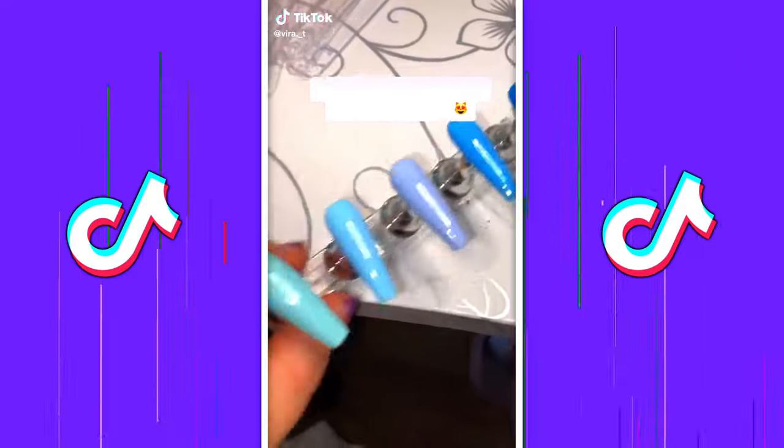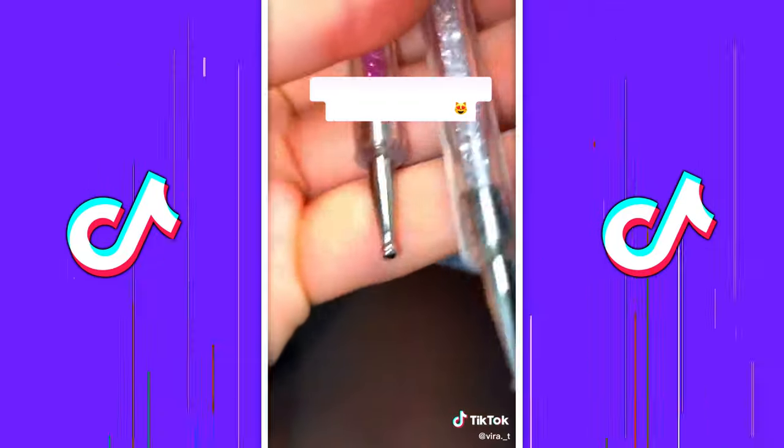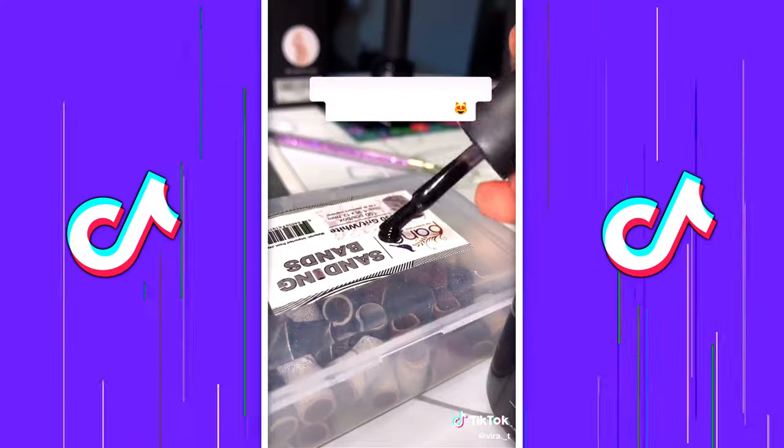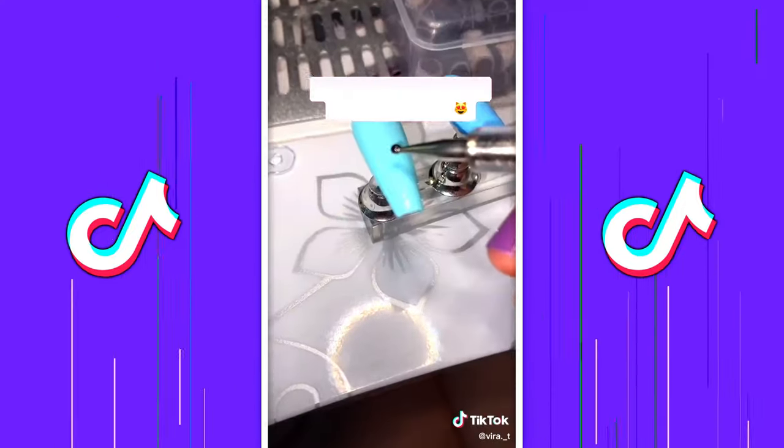So today I'll be showing how to make cow print. We're going to start with some black gel polish. I put some gel polish on this little box, then dip, dip, dip, and we're going to start drawing.